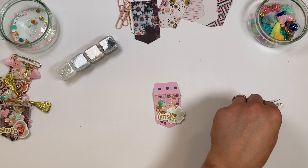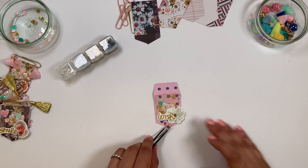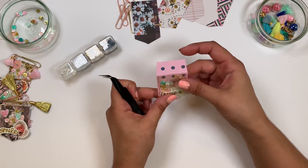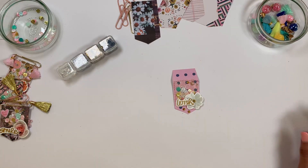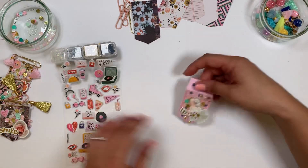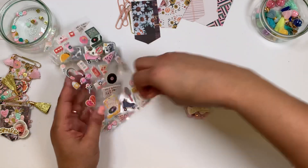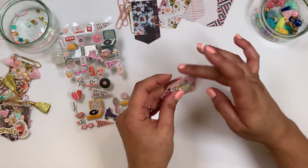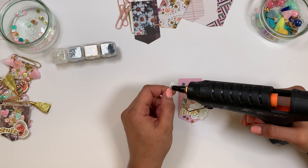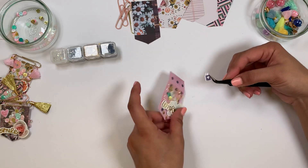We're almost done. You don't need much — just a small dot of hot glue. Now I'll add my puffy sticker on the other side. I want to stay with blue so I'll go with this one. I also like to add a small dot of hot glue to the puffy sticker to make sure it doesn't move or go anywhere.